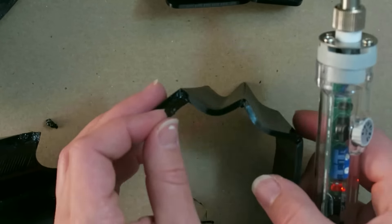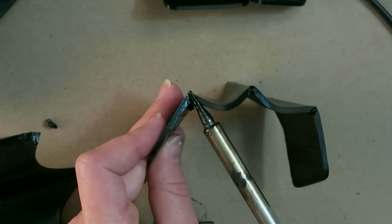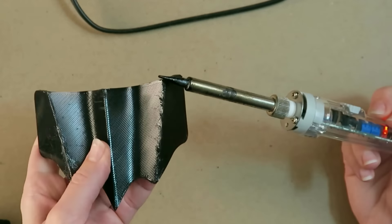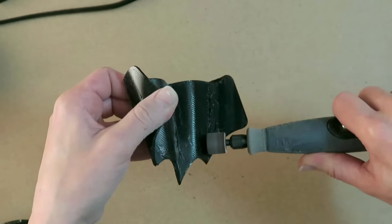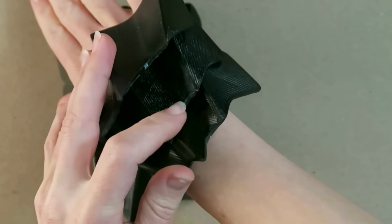I'm going to hit these seams with the soldering iron just to ensure that everything is bonded well, and also to fill in corners that maybe were a little bit rough or didn't get quite enough plastic. On the piece that wasn't quite tuned properly, there were some little gaps on the outside, so I'm just melting in some plastic with the soldering iron and then smoothing everything out with the Dremel.